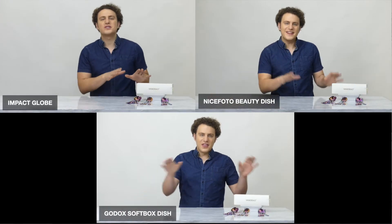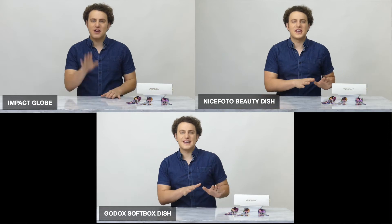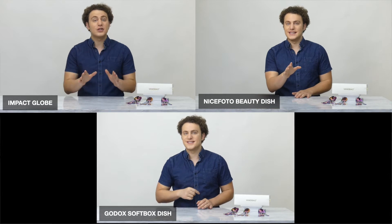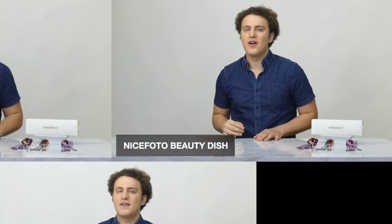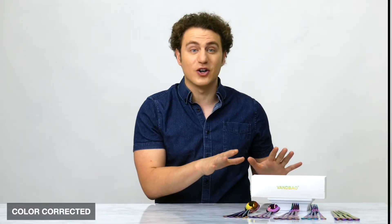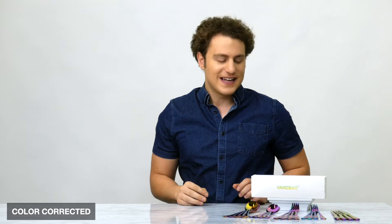Basically what I'm looking for in this sort of test is what's going to give me a little bit extra in terms of lighting so that I can make this shot look really good, especially when I finish it off in post-production with color correction. All three lighting setups are actually pretty solid, and depending on your individual needs one of them may work better than the other. For our purposes, I personally like the Nicephoto beauty dish. It gives the cleanest amount of light, and when I go to color correct these clips I'm looking for just a little extra lighting on the actor's face to bring out some of those facial features so you're not losing any of that when you tweak the final colors in the shot.